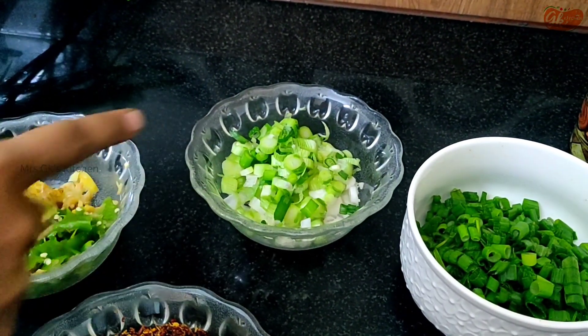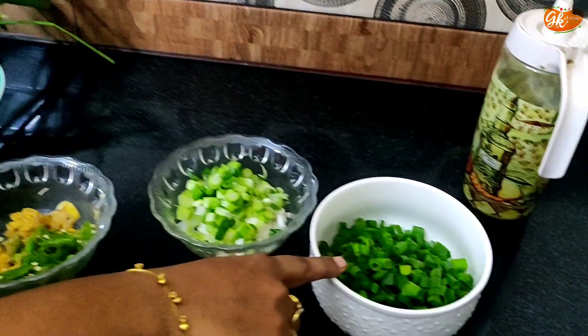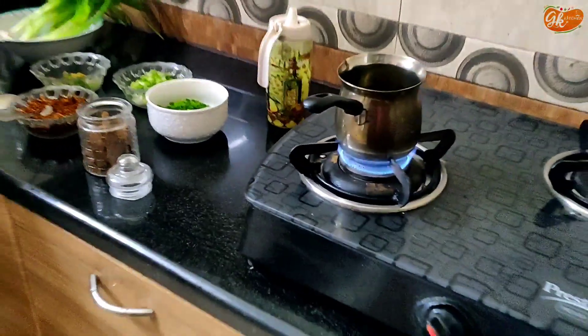This is the spring onions. This part is dry. This is the green part. This is the pasta. We should add extra spices.